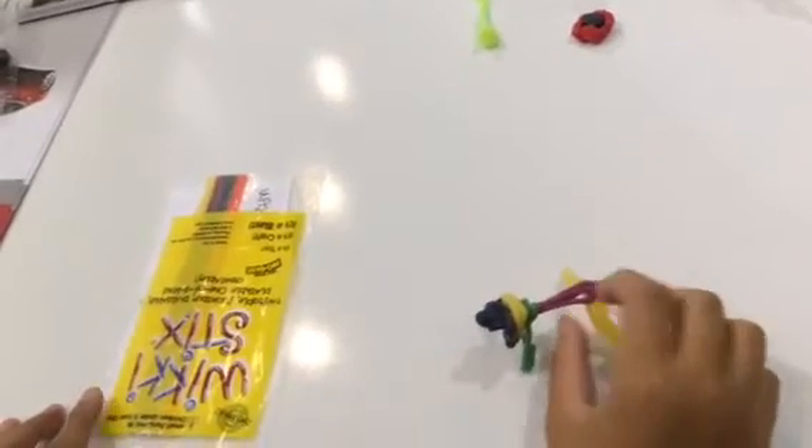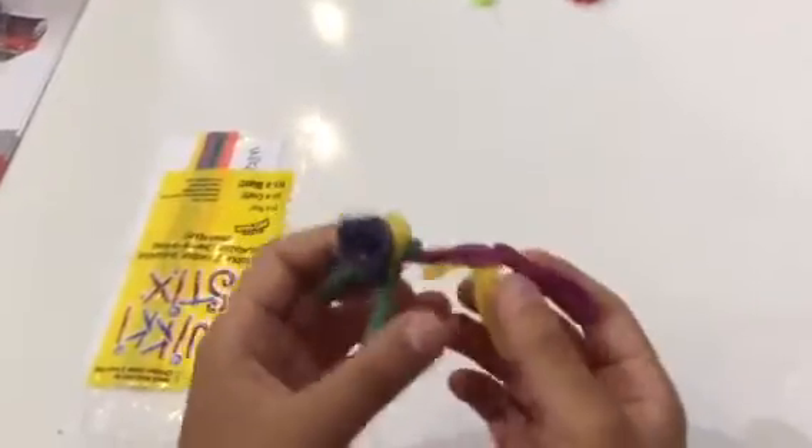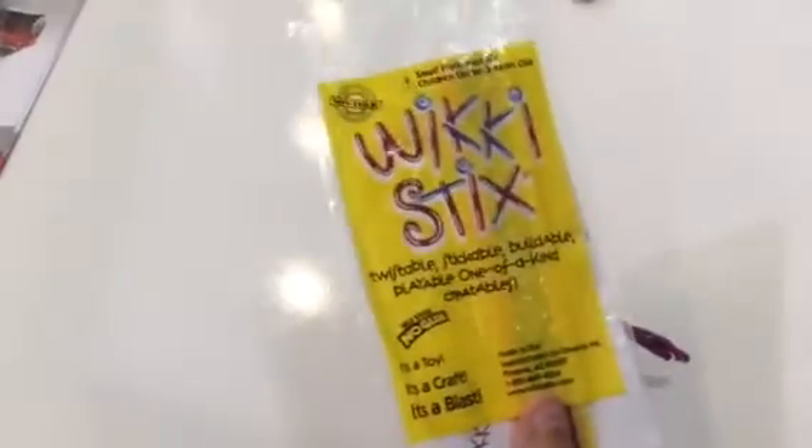Hey guys! We are back on the ZBS News Channel. Mr. ZBS here and today I will be showing you how to make a dog just like this with wiki sticks. Now you can get wiki sticks at a restaurant, you can get them at Walmart, or you can just buy them online.